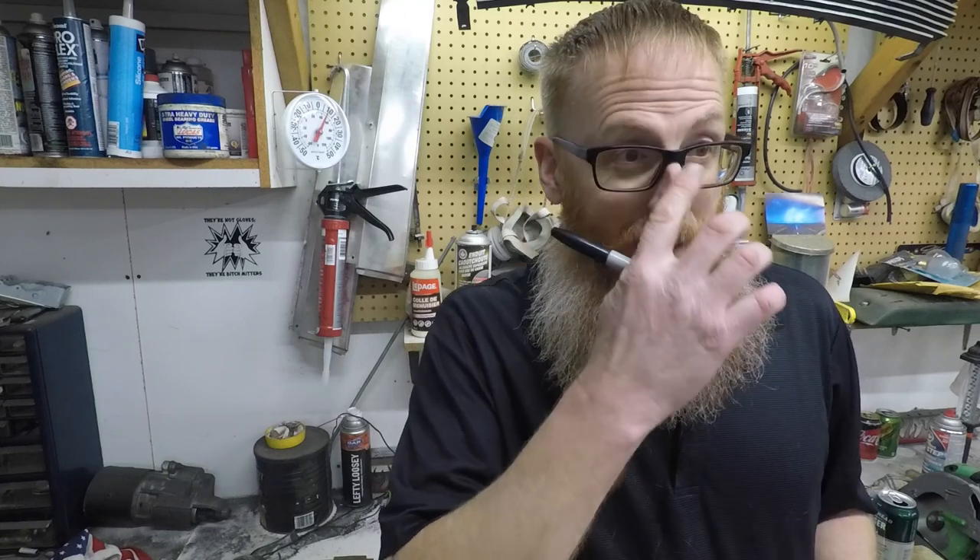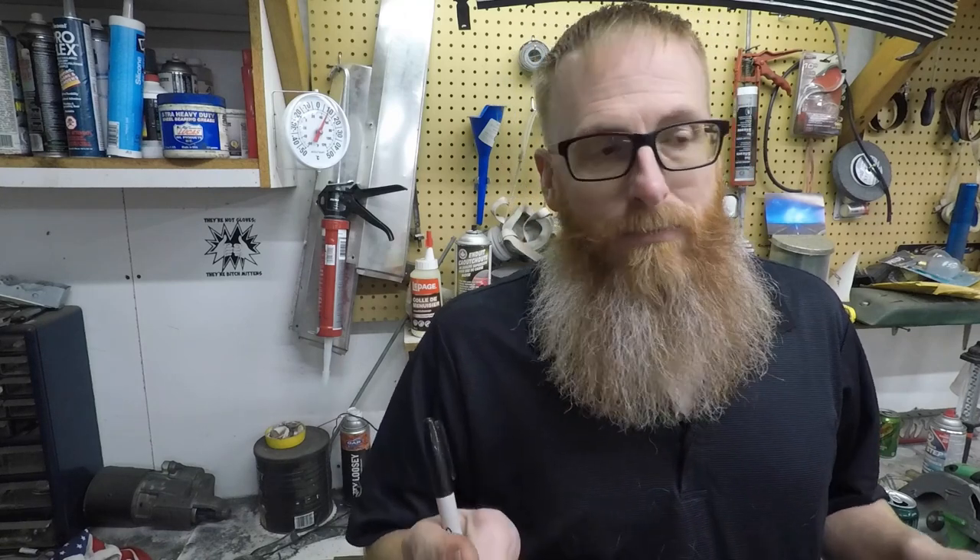We've also got the exhaust, which is a project we'll be working on this weekend. As you're watching this I'm probably out in the garage recording and doing the exhaust on Dale, and then we'll be able to do a first start with the new exhaust and hopefully get the sound that we want out of these mufflers that came with this kit. If not, we'll have to go back to the drawing board and get some new mufflers. Already said bed installed, but we've got the bumper and the tail lights as well.